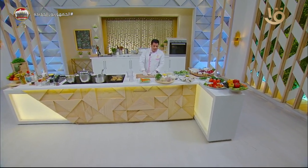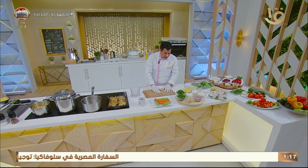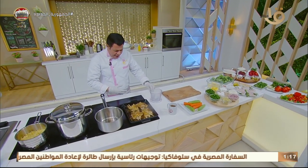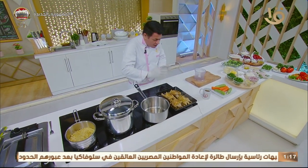We're back after the break! The details and secrets of this dish are with us now. Listen to the sound of the quail sizzling beautifully on the grill — you can hear and smell the wonderful aroma. Each time the sauce reduces, we add more.